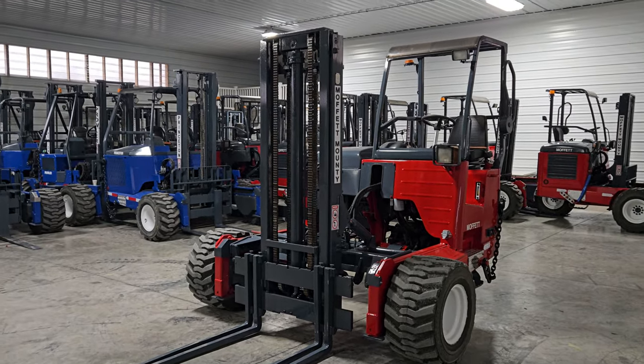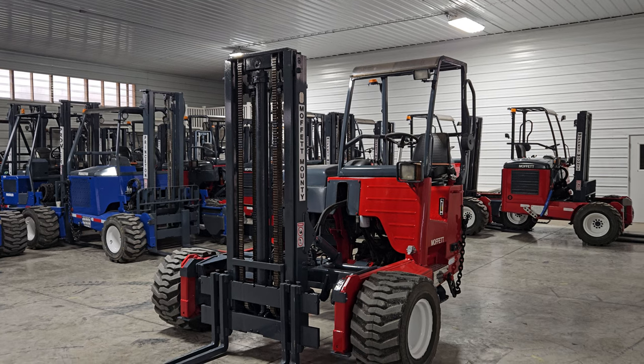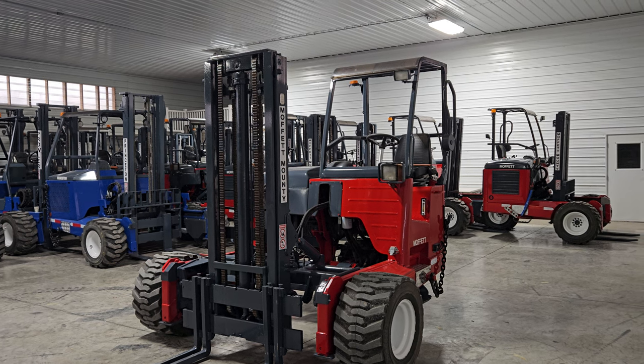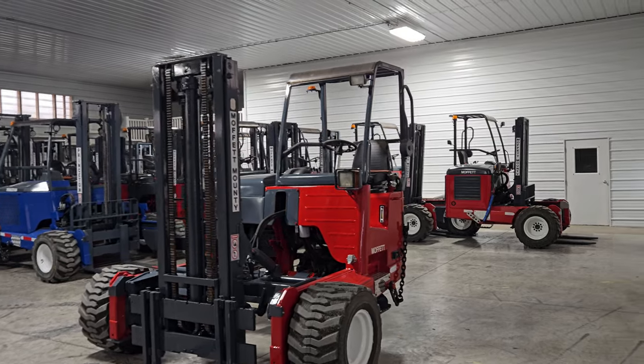Welcome to Equipment Remarking. Today I'm going to give you a video of a 2014 Moffitt M55 sitting here showing 1,803 hours. Now this thing has a 10-foot mast. It's been completely repainted and refurbished.